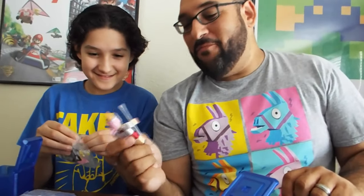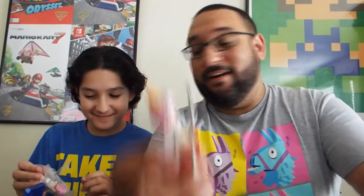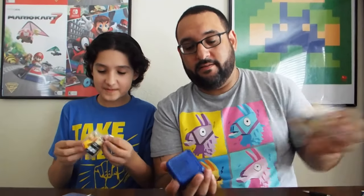We both got the same one, so don't open that one Aiden, let's leave that one closed. She's called Life of an Otaku. There you go! Okay, next batch — let's see what we got. No duplicates please!